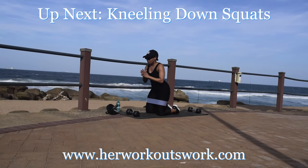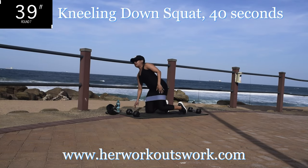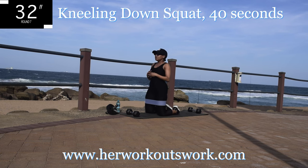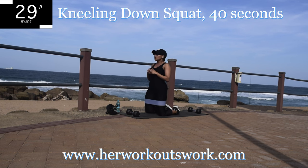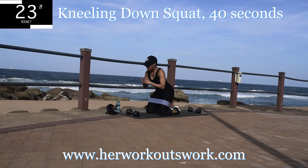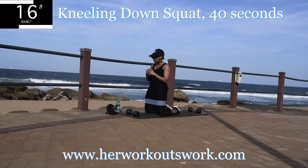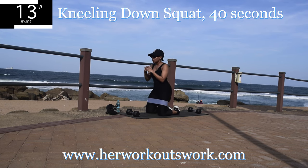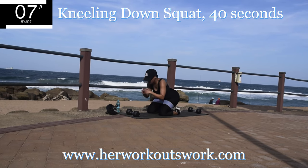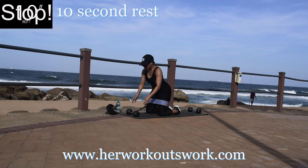Up next we've got a kneeling down squat. Get down onto your mat, open your legs, push against the resistance — I want you to open your knees and push against the resistance. Bend over slightly into a good morning and squeeze your bum up. Engage that core. When you bend over, I want you to feel the stretch in your glute. Activate that glute because this workout is targeting your bum. Bend over and squeeze. Take a 10 second break.